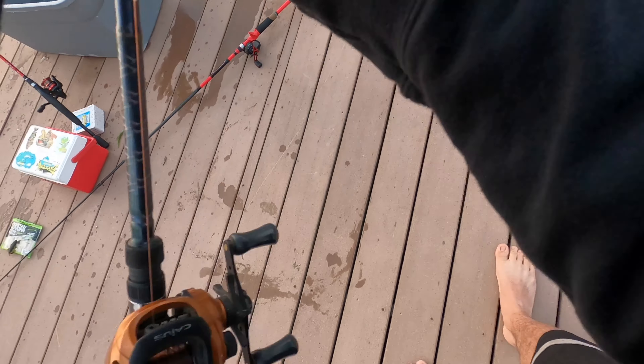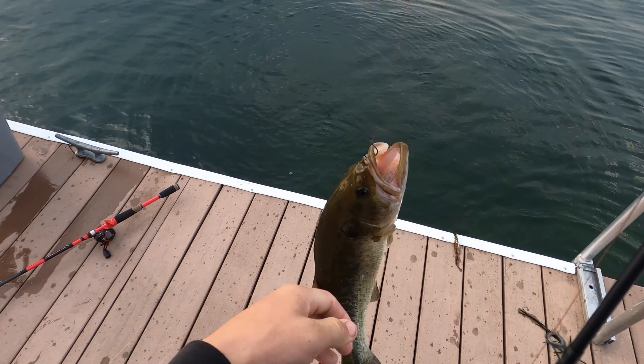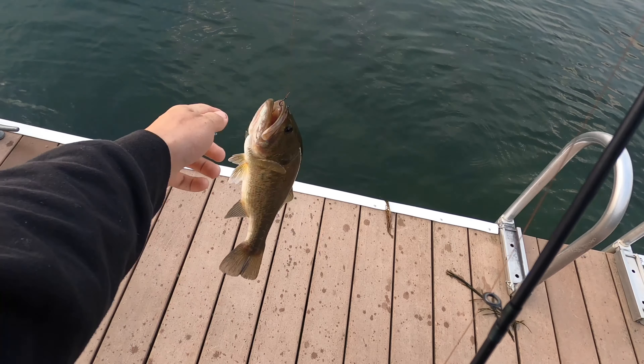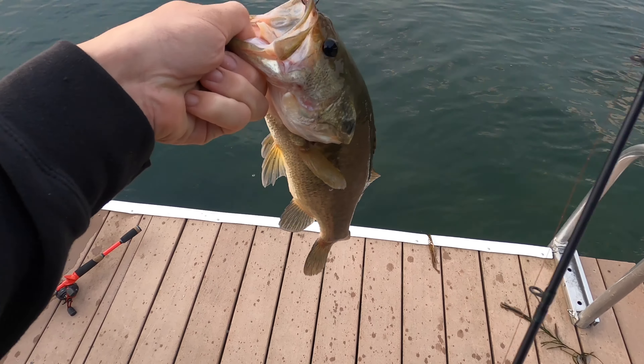Right at it — under the dock, right under the dock. Right in the top of that — took my Senko, just had a wacky rig Senko right under the dock.